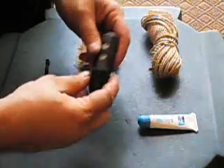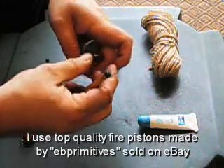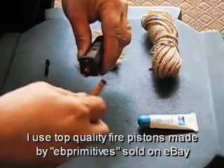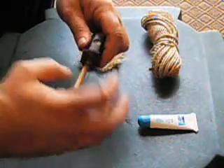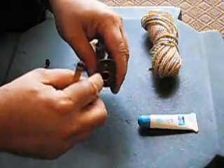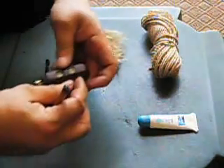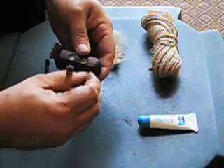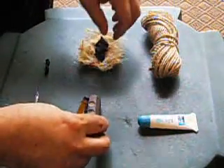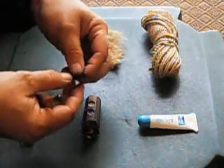Fire pistons are a two-piece mechanism with a plunger, a rubber seal, and a metal or brass sealed tube. Basically you plunge the plunger into the sealed tube and this creates enough heat by compressing the air down to very like 1/16th of an inch. And that heat for a split second will be hot enough to take a piece of char cloth and create a burning ember.